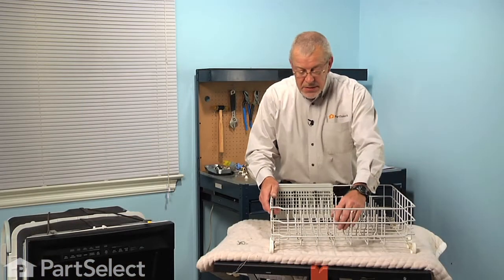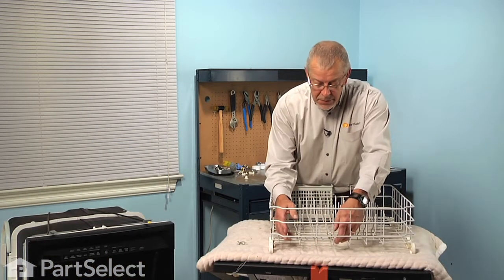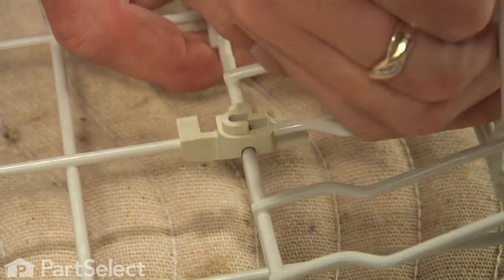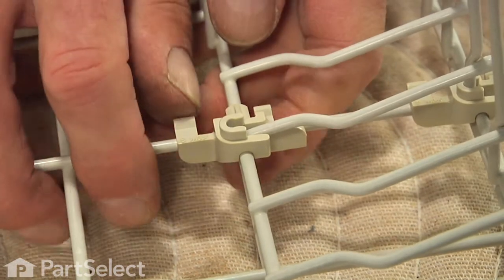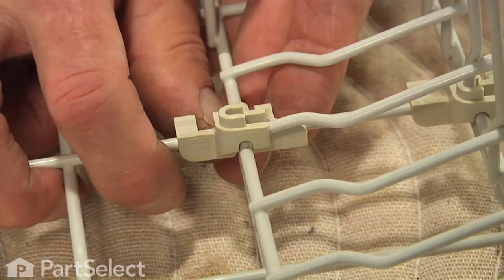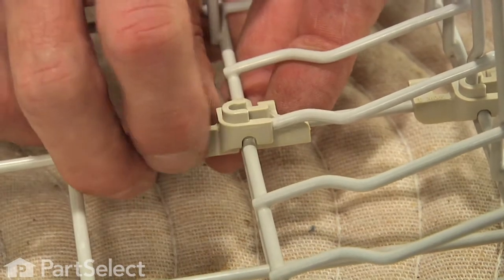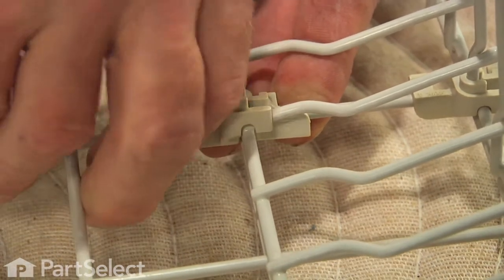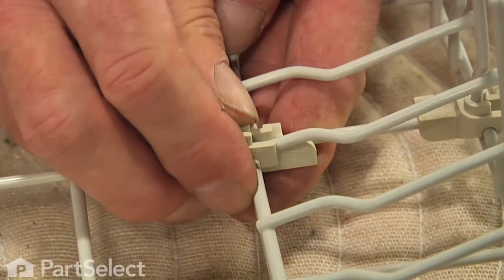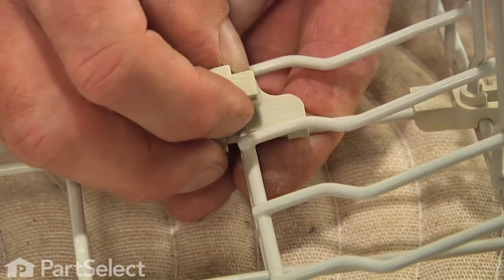Now to replace that tine retainer, remember to fold the tine down out of the way first. We're going to push the two bottom tabs and the two top ones all at the same time, just to spread them enough so we can push it back out of the way and roll it off.